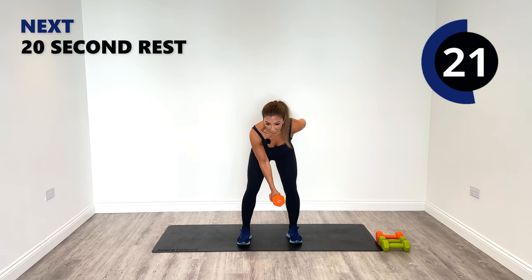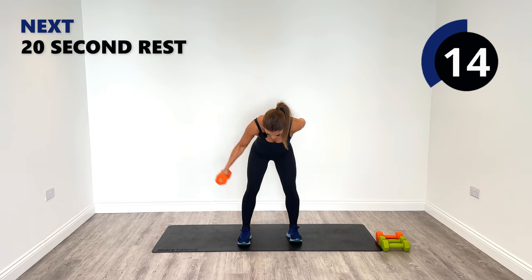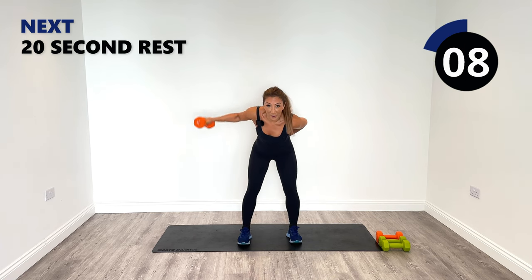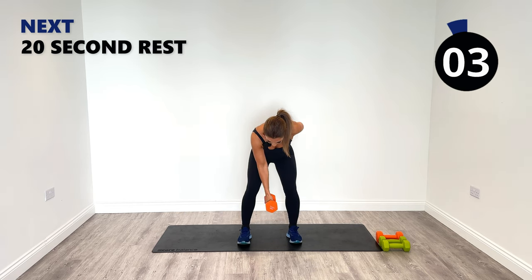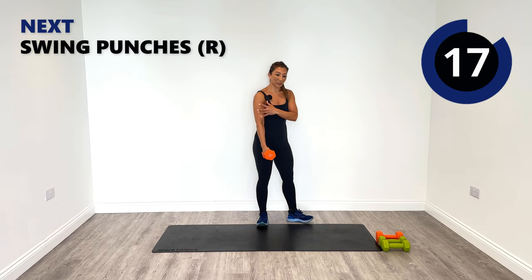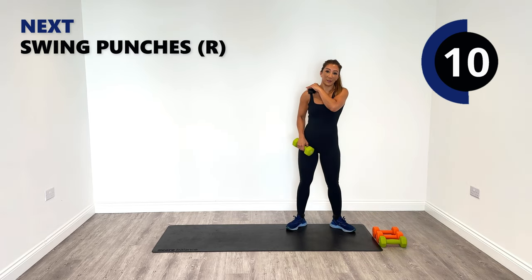Well done — feel that squeeze into the back. Last few seconds — three, two, one. Well done. I'm starting to feel solid in the arms there now. That's what you want — nice firm arms for the summer.